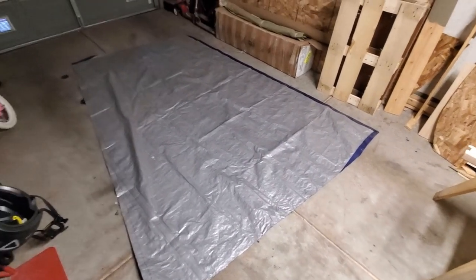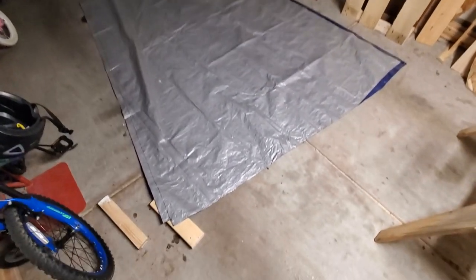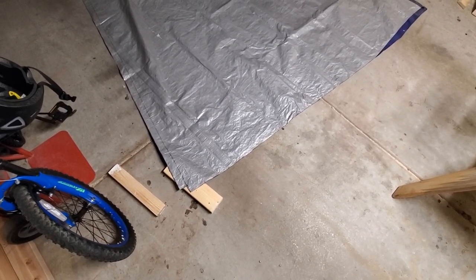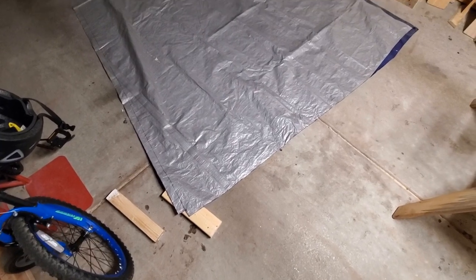I've cut out a rough sail shape, and I'm going to fold over the edges and glue them and put in brass grommets.